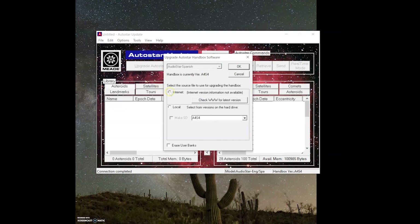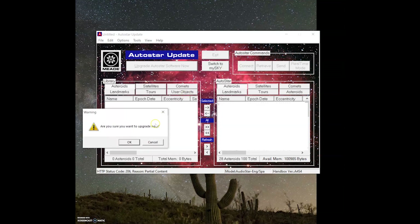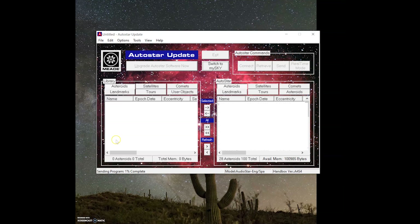With the telescope connected, all you need to do now is click 'Upgrade AutoStar Software Now.' On the pop-up window, select the internet option, then click 'Check www for latest version,' and the AutoStar Updater will automatically download the latest firmware for your telescope model. Updating the telescope firmware can take anywhere from 10 minutes to an hour, depending on your telescope model, computer, and firmware being installed. It's a good idea to stay with the computer during the install, as the program will prompt you several times asking if you want to install certain firmware components. Select yes for each of them, or some features may not be installed.